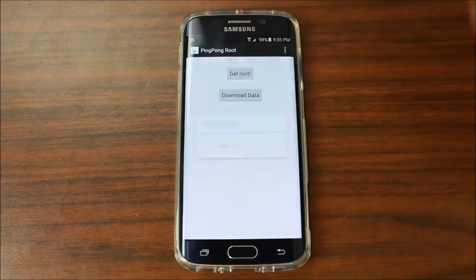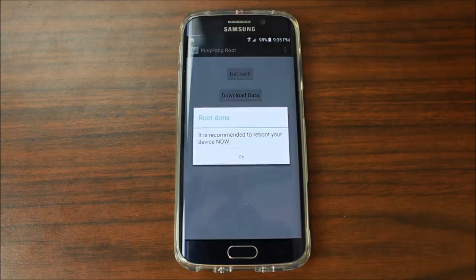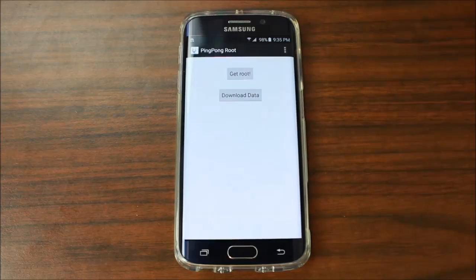Hit 'Get Root' and what it should do is go ahead and reboot the device. Upon reboot you should have root access via SuperSU. We're going to check that once it finishes up. It does take a quick second. Device recommends reboot — let's go ahead and say OK.